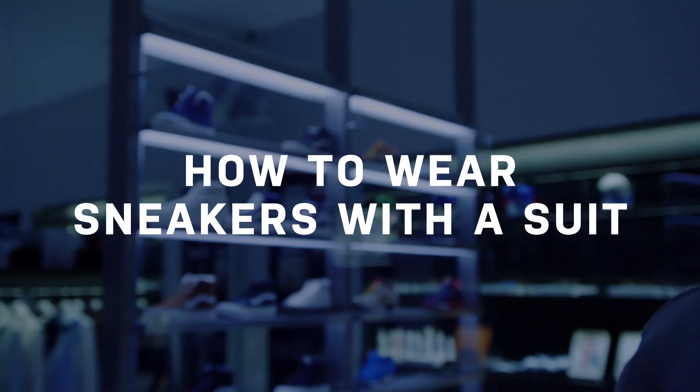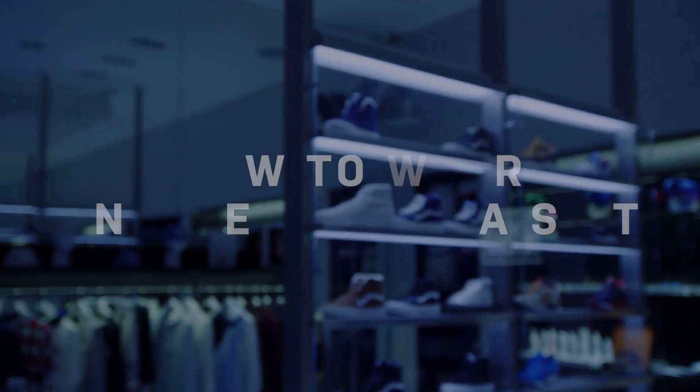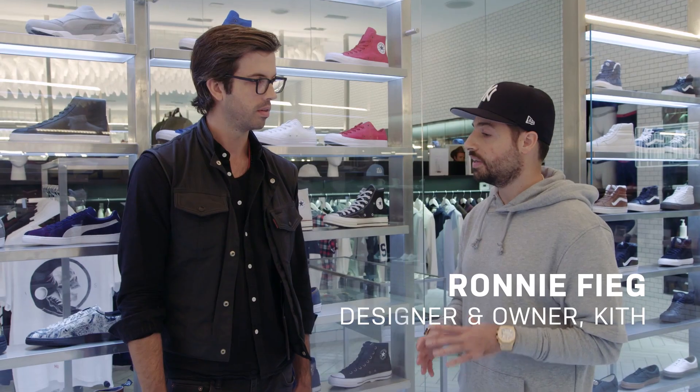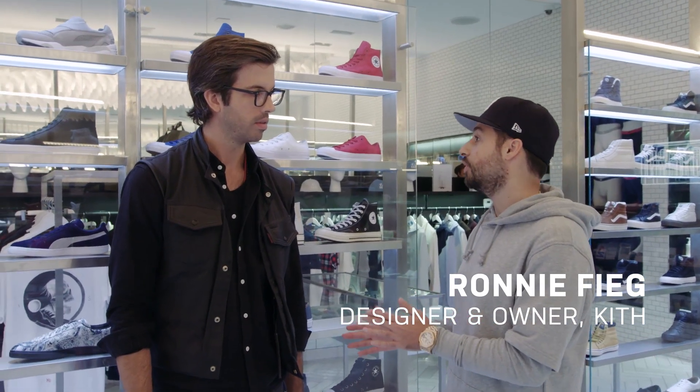Guys, it's Kith, it's GQ — sneakers and suits. I feel like we have some authority. I believe that it's been done a certain way for a long time, and not to say that that's not the proper way of doing it, but I believe that there's a new, more progressive way of doing it.